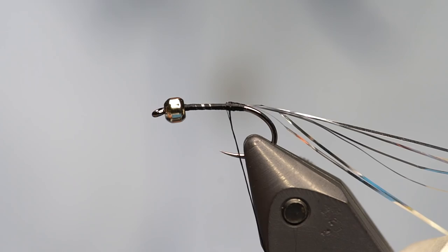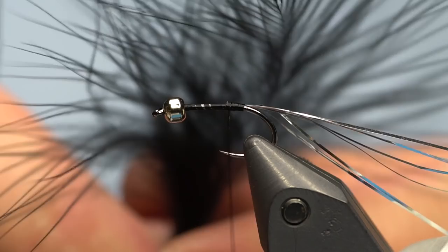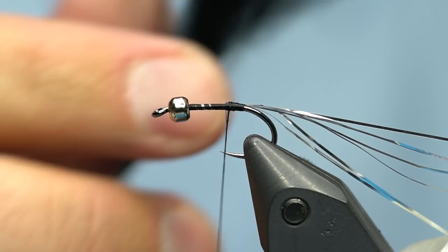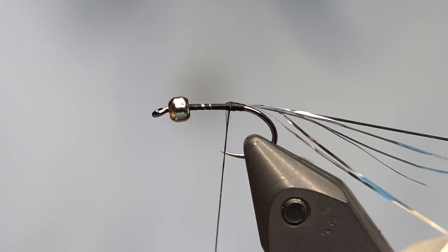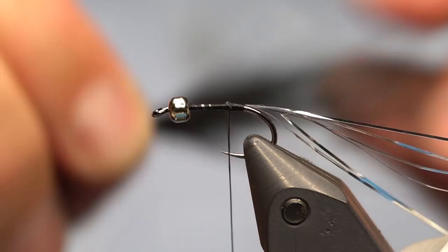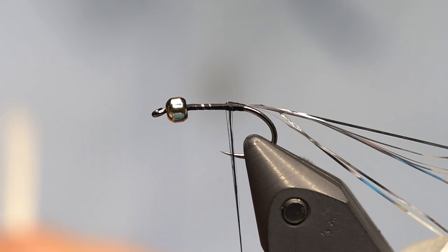Now I'm going to add some marabou — just black marabou; any strong black marabou works great. This is Nature's Spirit. Rather than using the tips of the marabou feather like a lot of buggers are tied, I'm actually going to pull off the sides of the marabou. This makes for a longer, more easily flowing tail and gives you a lot of motion. I'll peel some off both sides and even the tips up a little — they don't have to be perfect, just something with a natural taper. I'm going to do the tail maybe 2.5 to 3 times the length of the shank, so it's going to be quite long.